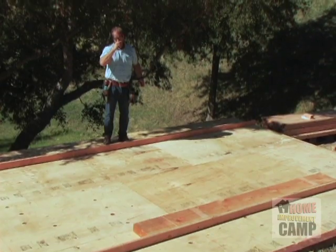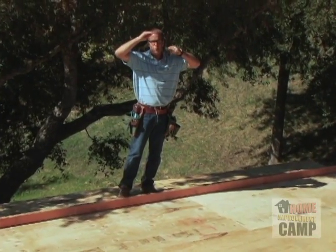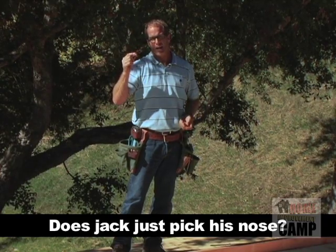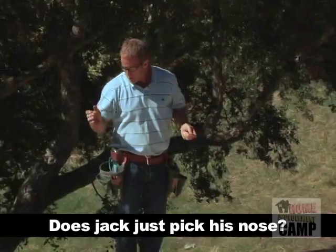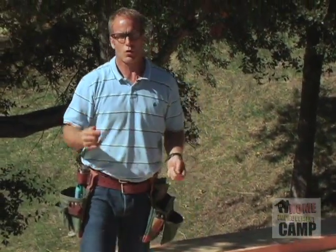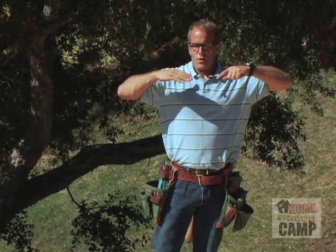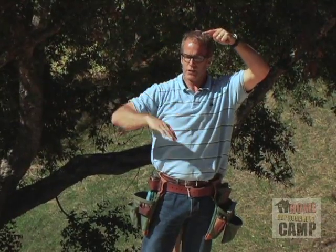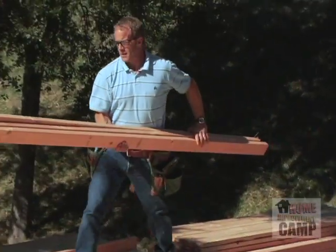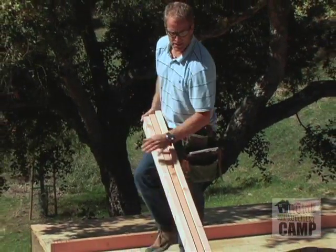Now a stud is a pre-cut 2x4, 2x6, 2x8, or whatever. It refers to a length that when it's installed in a wall with the plates, it will give you one inch higher than the ceiling height you're asking for. So together a plate, a stud, a top plate, and a double plate will give you 8'1", or 9'1", or 10'1", or 11'1", because you have that extra one inch for when you put your sheetrock on the ceiling, you still have an 8' ceiling. So since we're looking for an 8' wall here, we're using 92 and 1/4 inch studs. This is a pre-cut stud that you can get at any lumber store.